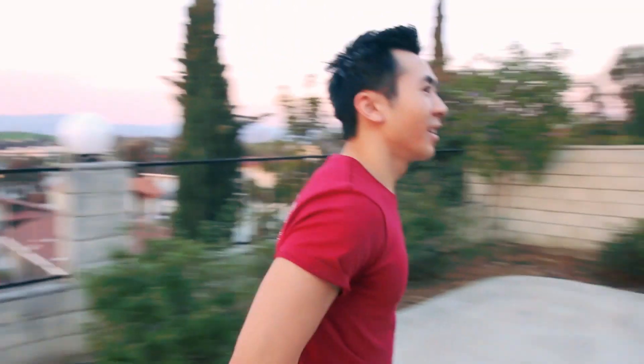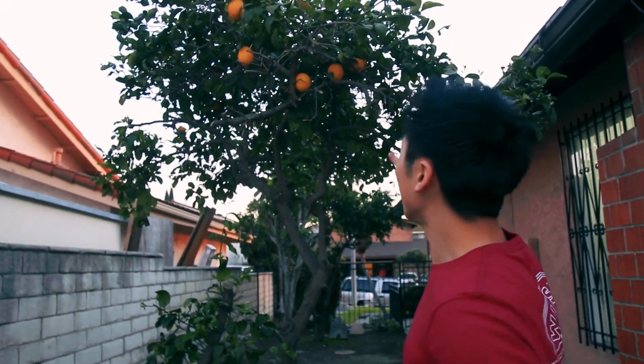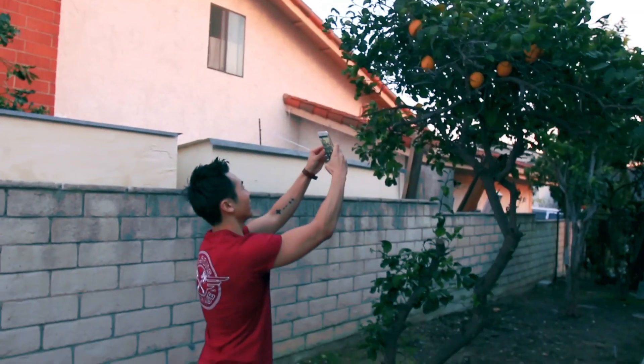My favorite part of this house is actually this fruit tree. Isn't this beautiful? Drilled lemons, which is good for vitamin C, and maybe we could use this amazing fruit tree as our inspiration today. I'm gonna take a quick picture of it. Awesome. I'll see you back inside where we can start the painting.